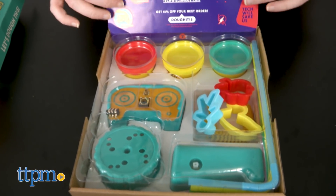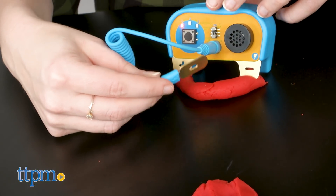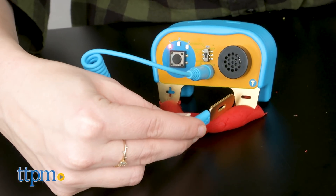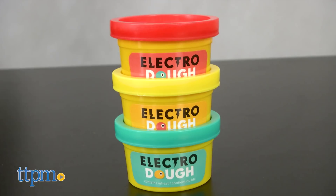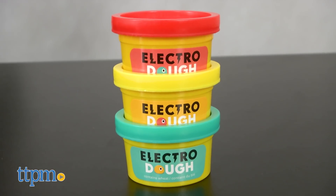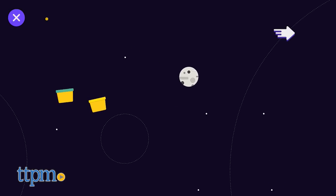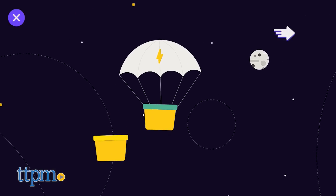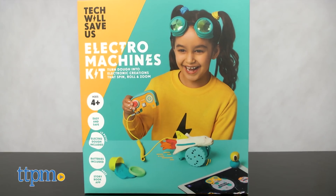As we've discussed previously, understanding how circuitry actually works is a first step toward understanding more complex engineering concepts. But these kits make learning about these things fun and interactive. Each kit comes with three small containers of electro dough in three different colors. If you ever run out of electro dough, the company does offer a guide for how to make your own. Along with that, each kit comes with different components specific to each kit's theme.